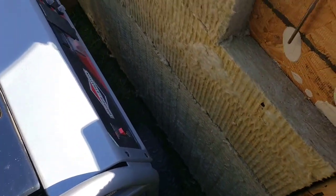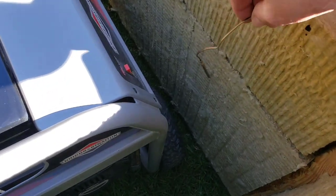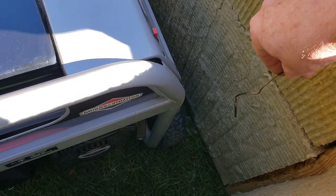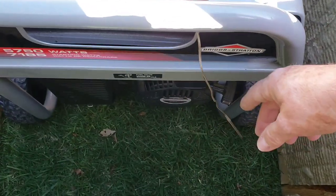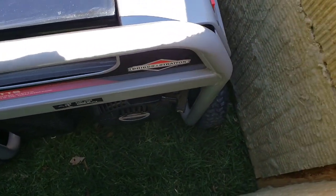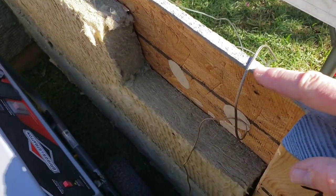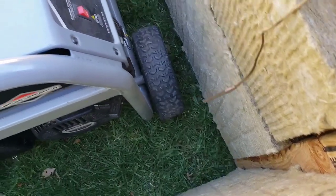Channel two is going to be this probe — it's different from channel one; it's an ambient temperature probe. I'm just going to dangle it in here about halfway in, not touching the generator itself, but it'll definitely pick up the temperature well. The weight of the lid isn't going to crush this because it's designed to go in and out of barbecue and smoker doors. Channel three is going to use the same concept, placed over at the front end of the quiet box where the fan is.